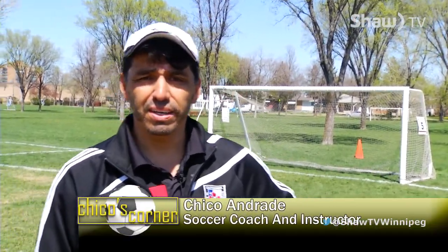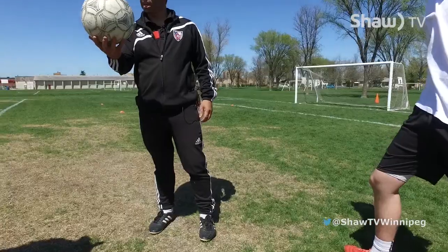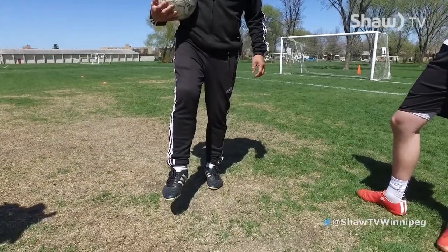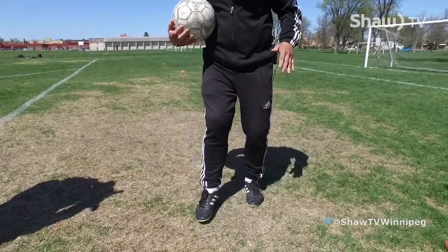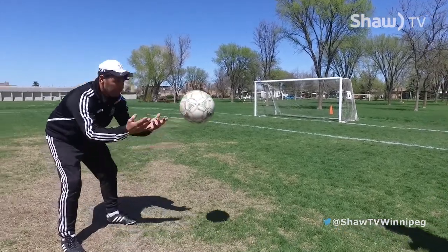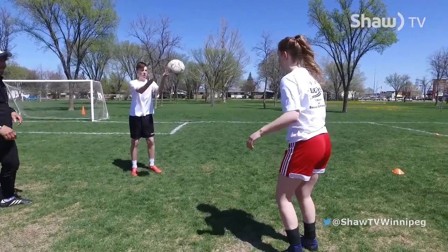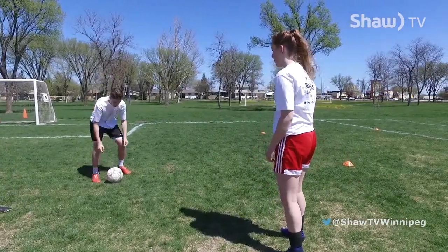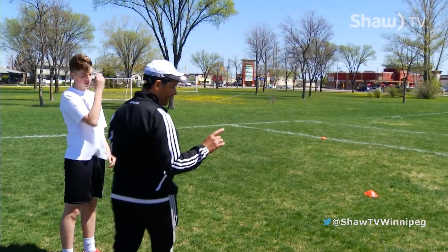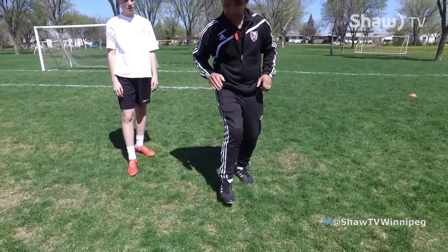Welcome again to Chico's Corner. We have Chris and Kate, and today's segment is going to be on trapping — the control of the ball when the ball is in the air. We're going to do the instep trap. As the ball is coming in, I want you to do this movement — if you can do this, you've done the drill. Chris, just pass it to me on the ground — you can have two players passing the ball back and forth with your hands. Very simple — it's like an elevator, you're bringing the ball down. The key is to make sure your toe is pointing down so when the ball hits, it comes off flat.